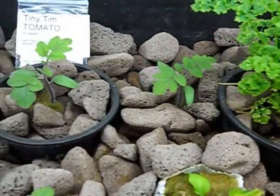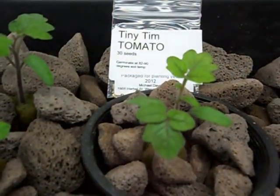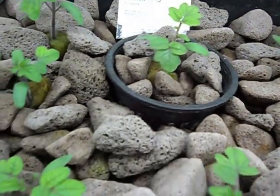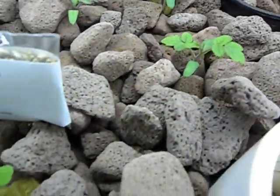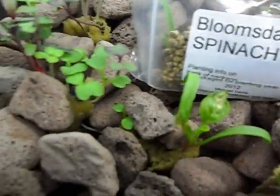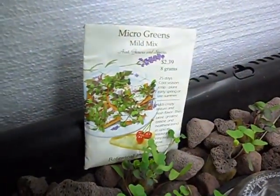This is a heirloom variety of dwarf tomatoes called Tiny Tim — they're not a cherry tomato. Next is Ohmsdale spinach, and this is some microgreen mix.